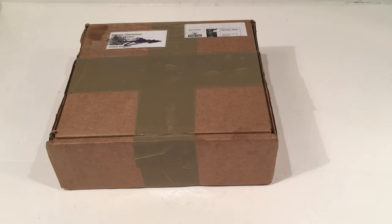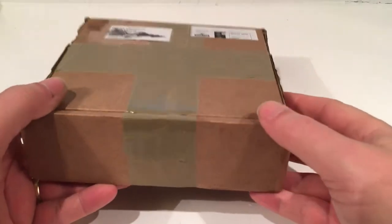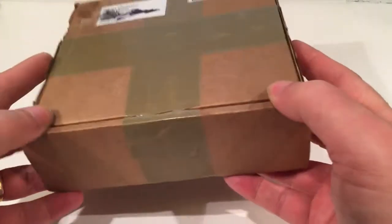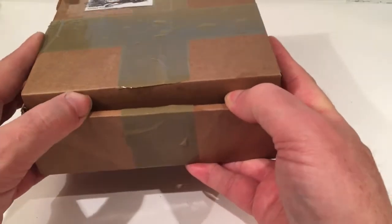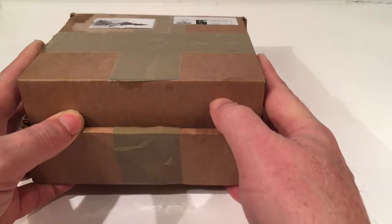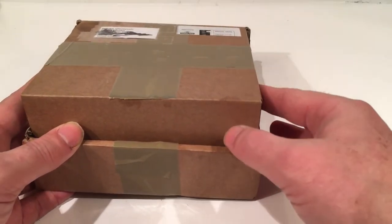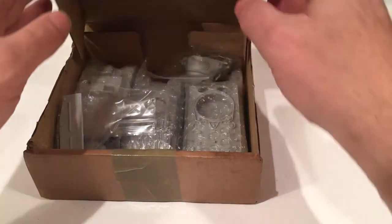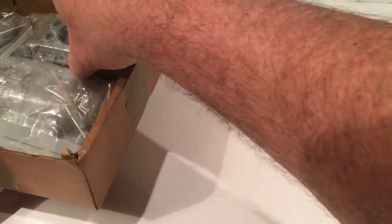Good afternoon. I'm just home from work and I've got another unboxing video. This was waiting for me today. I've been waiting for this since before Christmas. It's a pack from Blitzkrieg Miniatures. My daughter's club together bought these for Christmas in their pre-Christmas Black Friday sale. So it's now March 6 and they've just arrived. I gave them a list of various ones and they chose these three. So let's have a look and see what we've got.